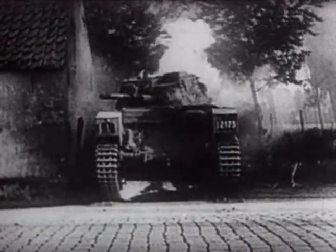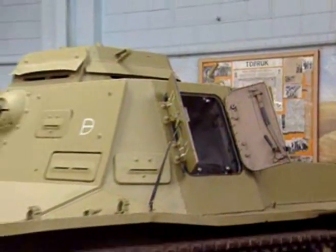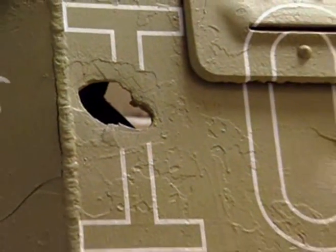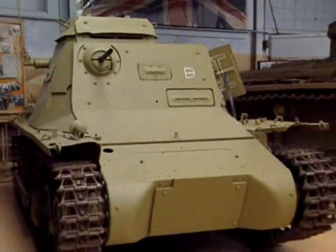Not only were their numbers inferior, but many of the tanks deployed by the Germans were of limited fighting value. One of the main offenders was the tiny Panzer I light tank. Seen here in Bovington, this machine still bears the evidence of the shells fired through the hull which disabled it. The ease with which the thin armor of the Panzer I could be penetrated had been cruelly exposed in Poland, but some 520 machines still had to be engaged for the coming invasion of France — there was simply no alternative.